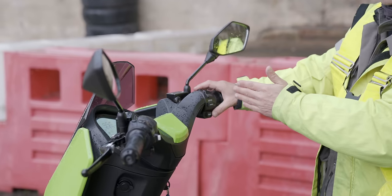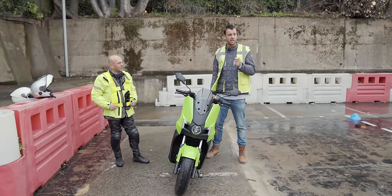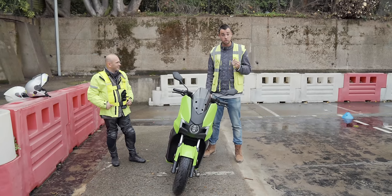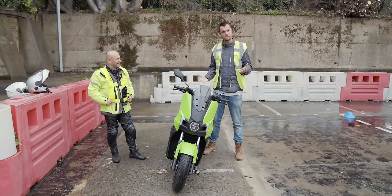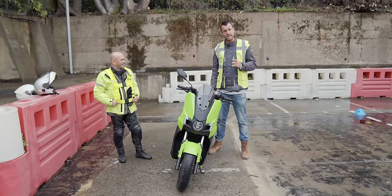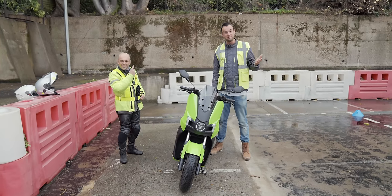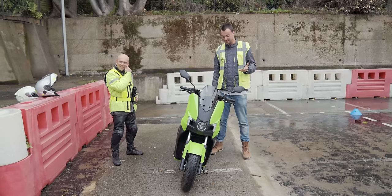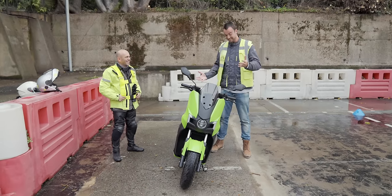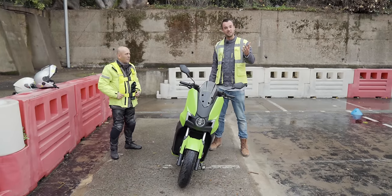Hello, this is the Silence S01 electric moped and it is widely considered to be one of, if not the, finest electric mopeds in the world right now. Today I'm going to find out if that's true and also what it's like to ride an electric moped around the fair streets of London. Just one caveat: I don't have my bike licence, so I'm going to get it today while filming this video. This is one of the dumber ideas that I've had, we're just going to see what happens. So, this is the Silence S01, this is Antonio, hi everybody, and this is Fully Charged.